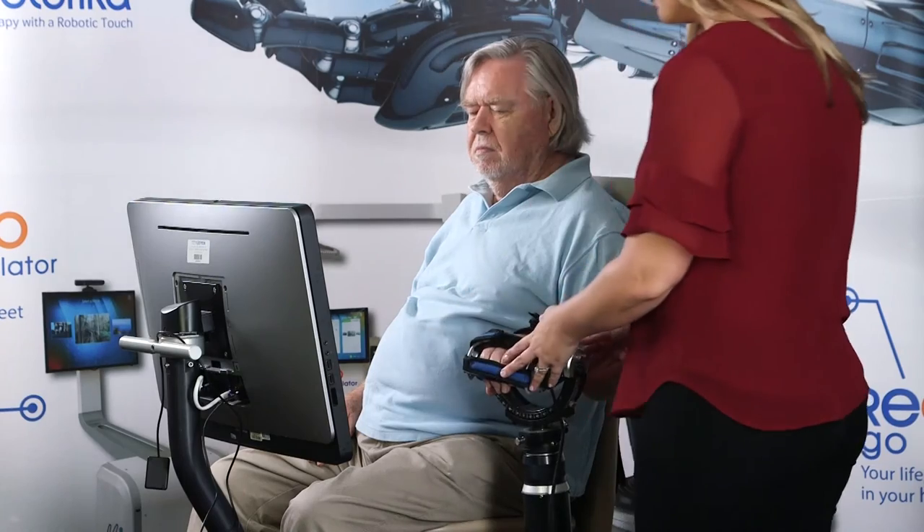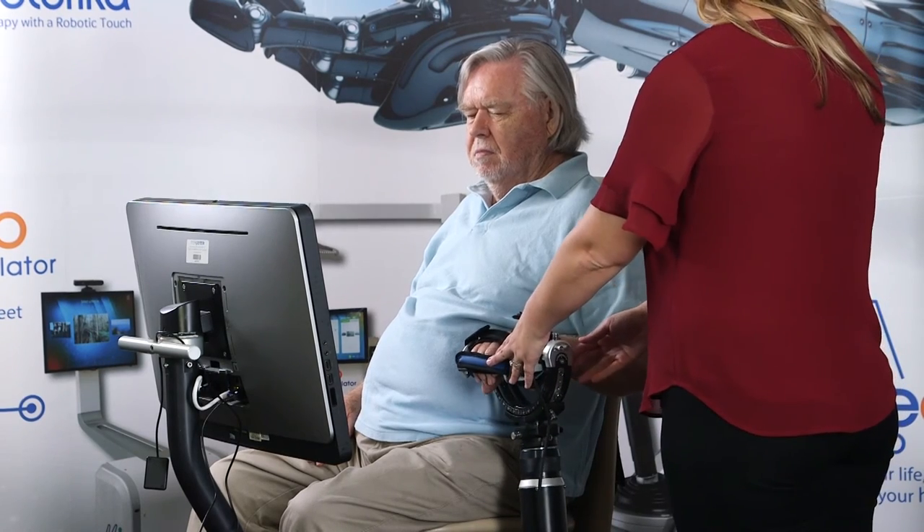Five levels of assistance are available to allow therapists to work with many different types of patients. The patient begins by focusing on proximal movement and then progresses to incorporating distal movement.